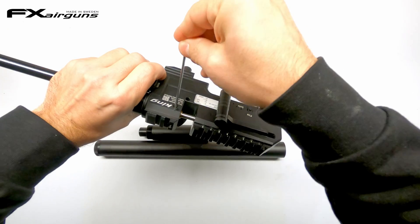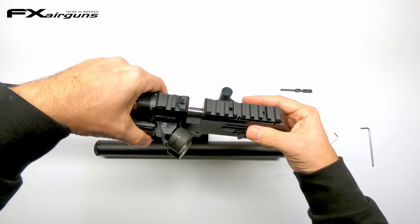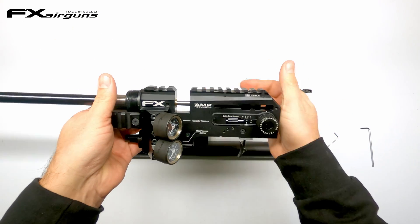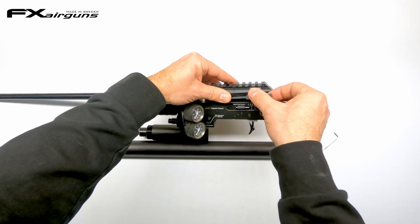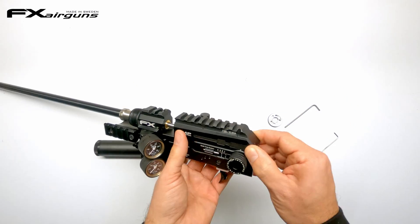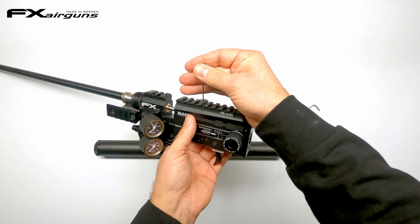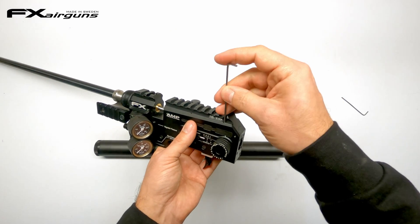So with our barrel aligned, the probe inside, and the screws done up, we can put that cover back on — nice and flush with the body. The front one is a 1.5mm and the back one is a 2mm.